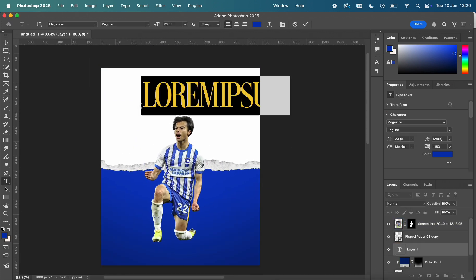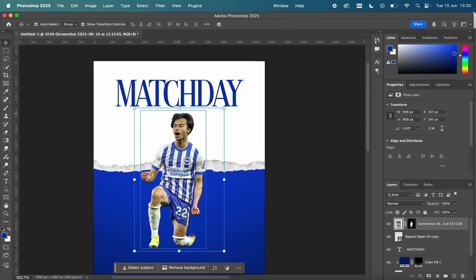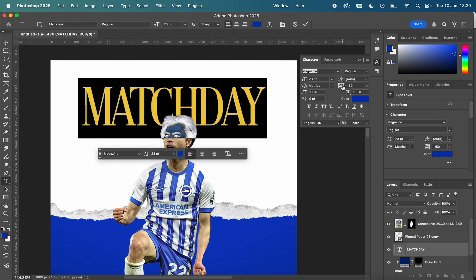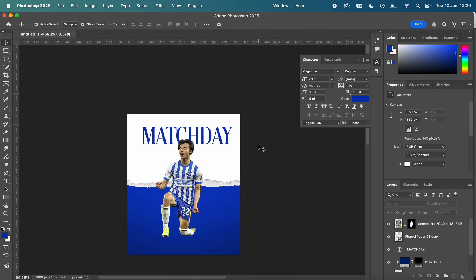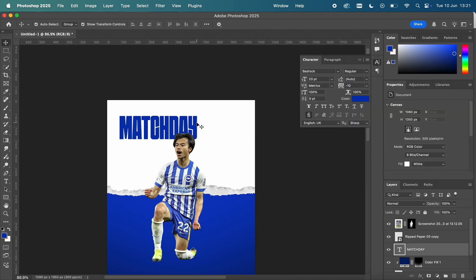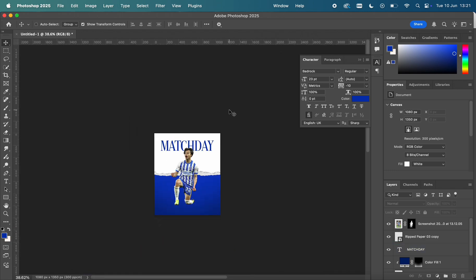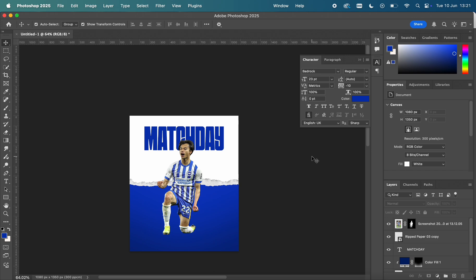Now I'm putting in the usual match day text. I went with a classic approach at first, but in the end I decided I wanted something more modern — block text. I did like the classic typography, but the Bad Rock text just made it stand out a little bit more. So we ended up with Bad Rock text as the main title.